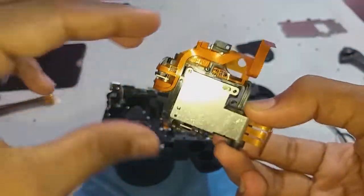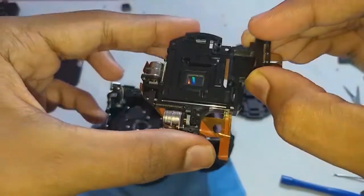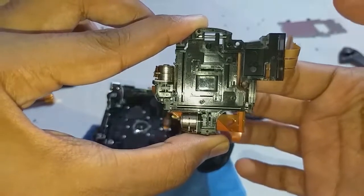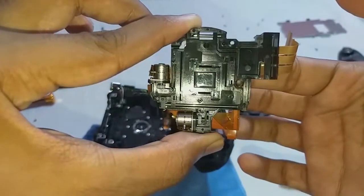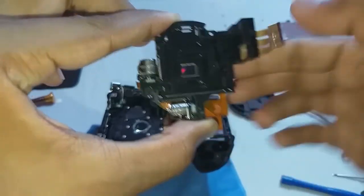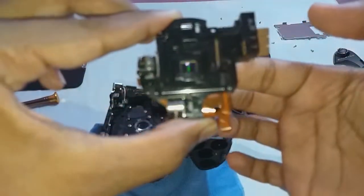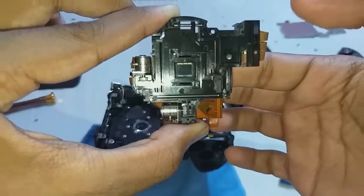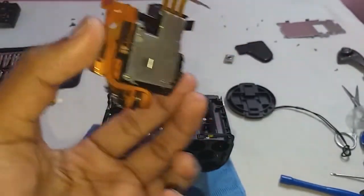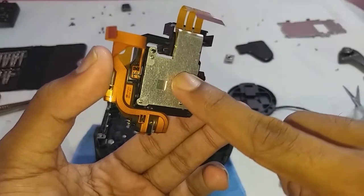If your hand is shaking the camera, the camera detects it with the help of a gyroscope sensor, and then sends a signal to the X and Y axis motors. The motors move the image sensor. For example, if the camera shakes a little bit downward when you press the shutter button, the image sensor will move up to compensate, giving you a blur-free photo. That is how sensor stabilization works.